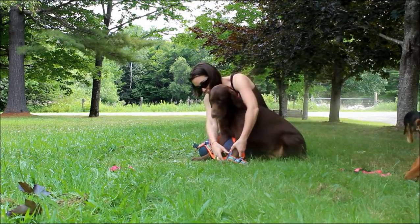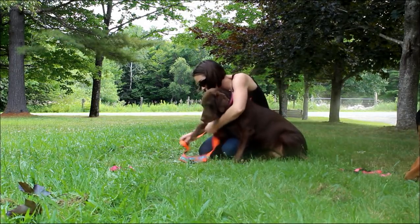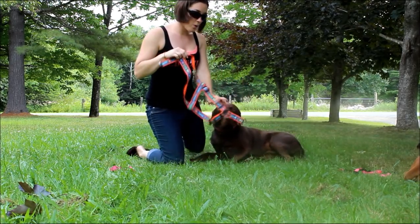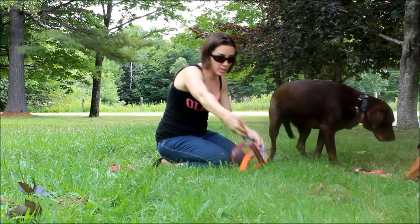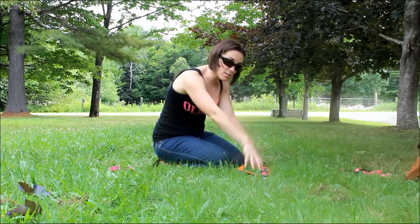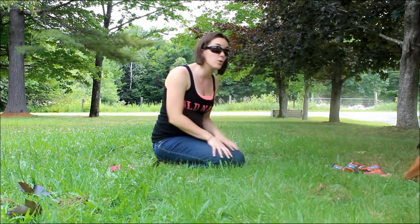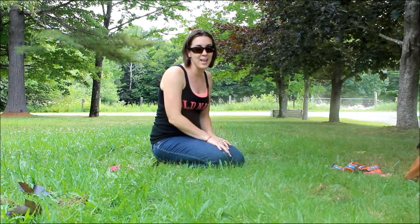I can go ahead and take this off Sadie. So again, this is the step-into harness — this is what they look like. You can lay that down flat, your dog steps into it, and you pull it up and around. Now I will go ahead and grab our little dog Molly and I will show you the over-the-head harness, which is my personal preference, and I will explain why in just a second.